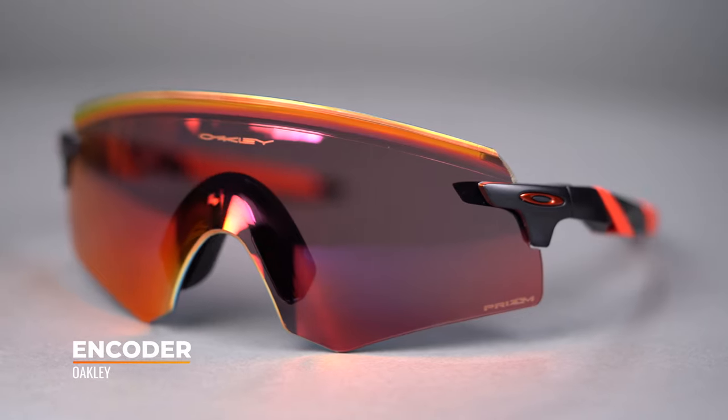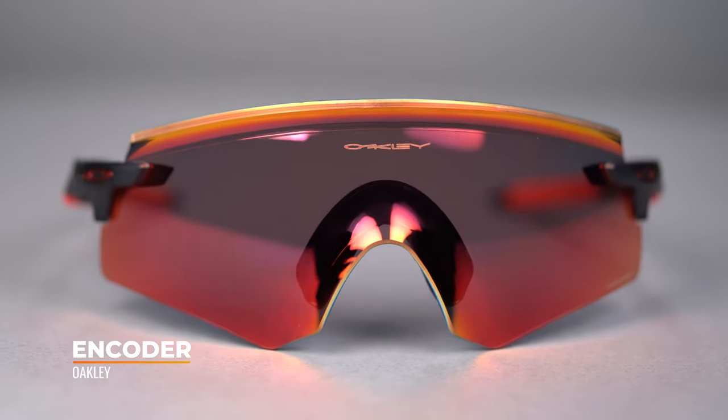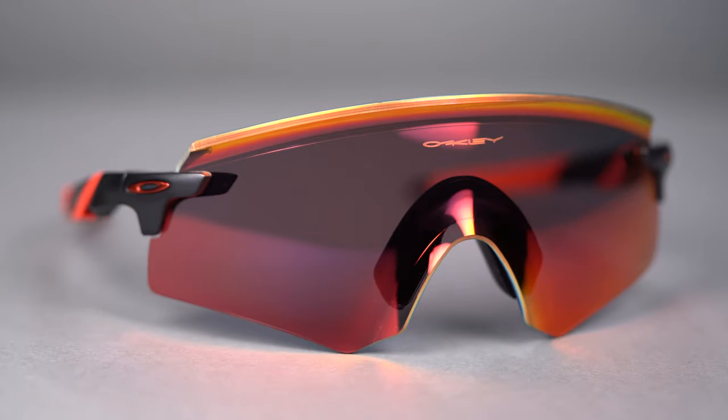The Encoder is a sport performance shield sunglass that is suitable for many activities including baseball, cycling, mountain biking, and running, to name just a few.